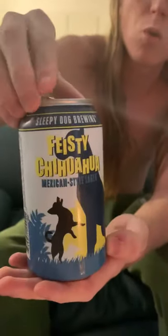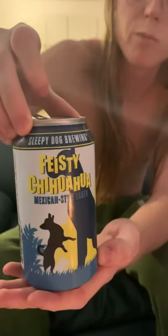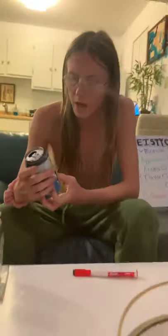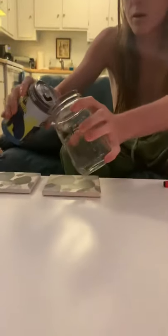First of all, let's have a look at this can. This is the Feisty Chihuahua made by Sleepy Dog Brewing. We've got a chihuahua here, and then there's a big dog — that looks like a bulldog — and then a little chihuahua right here. So that's the can. Let's go ahead and pour this up — we've got a frozen mug right here.